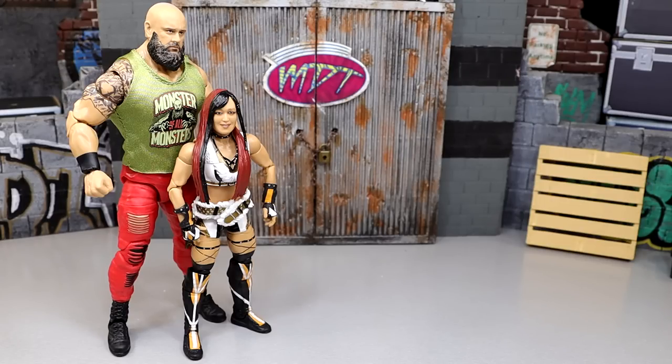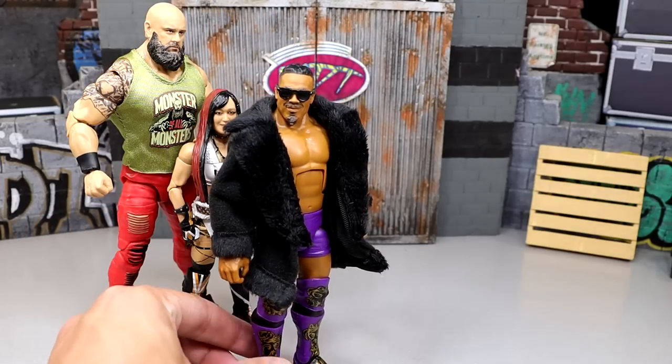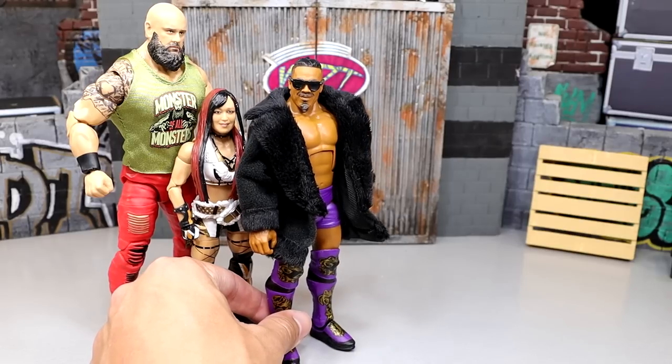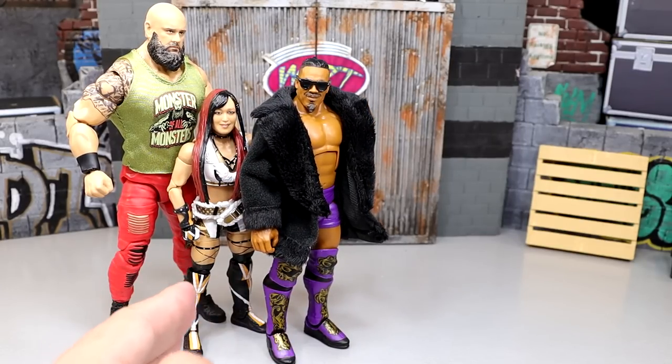Coming in at the number four spot is going to be the Carmelo Hayes figure. I do enjoy Carmelo Hayes and like this figure a lot - I like the gear and the jacket a whole lot. Not my favorite formula for Carmelo Hayes, and I don't think the head sculpt is the greatest of all time, and those things really hurt the figure. There are just better figures in this set that I would want over this one, and I think that meets all the criteria right there.